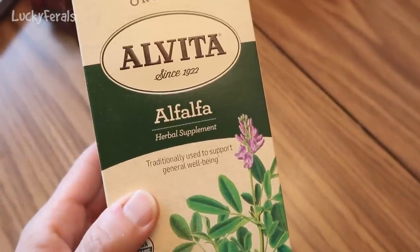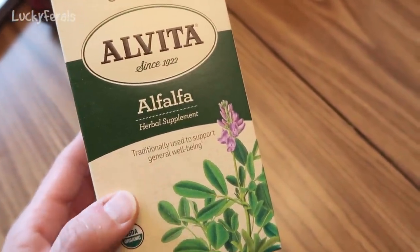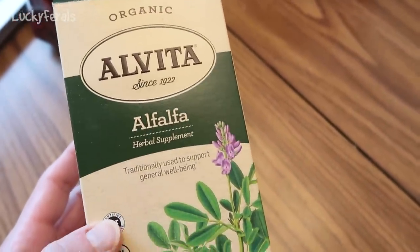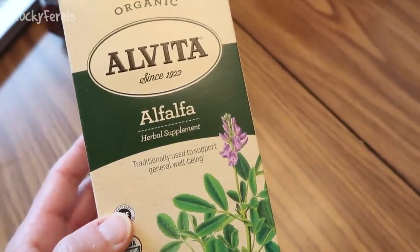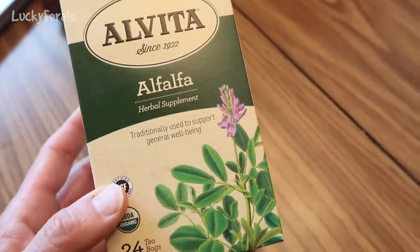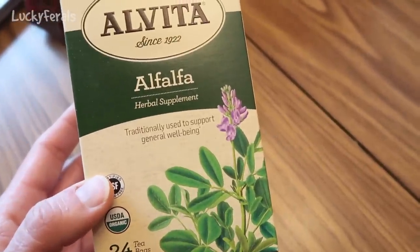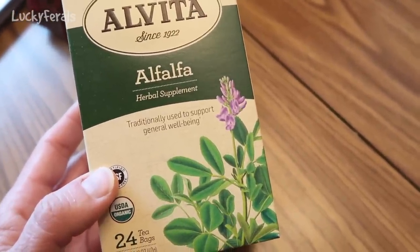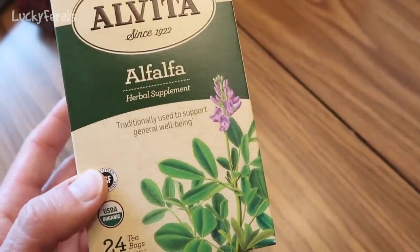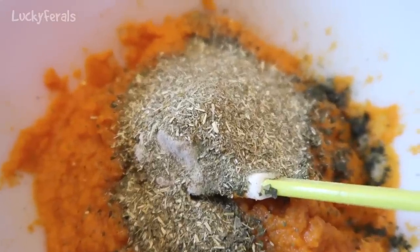Next I have alfalfa. Alfalfa is a natural source of B vitamins for cats — it's like a grass, and in the wild cats might chew on alfalfa. It is basically a superfood: very alkalizing and very nourishing. This box contains 24 teabags. What I do is take about two teabags, cut them open, and put the dried alfalfa in the food for the cats. And that is what the dried alfalfa looks like.